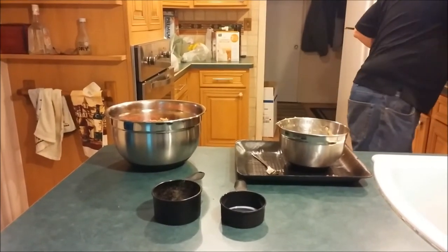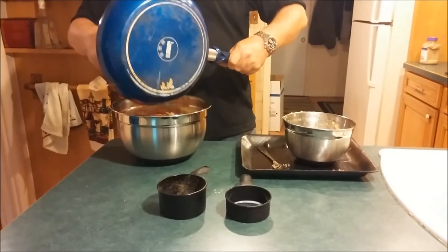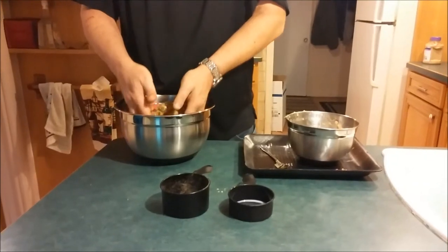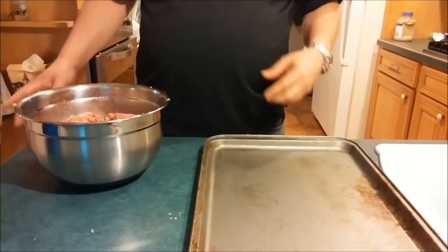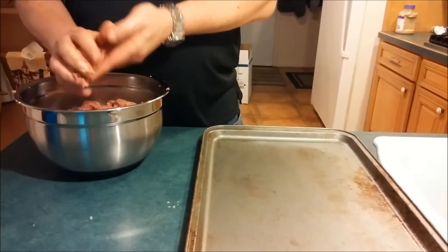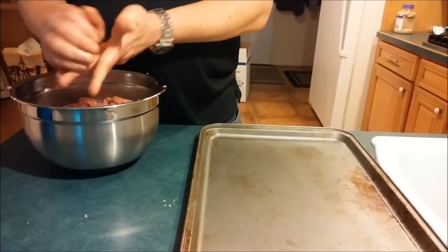He sautés up some onions, peppers, and garlic and adds that in — I did that ahead of time — and then we mix it all in. Once you get the ingredients well mixed in, take your time mixing them in. Now we're going to form the meatballs. You want to be generous on the size; they should be about the size of a golf ball if not a little bit bigger, especially for this coconut recipe.